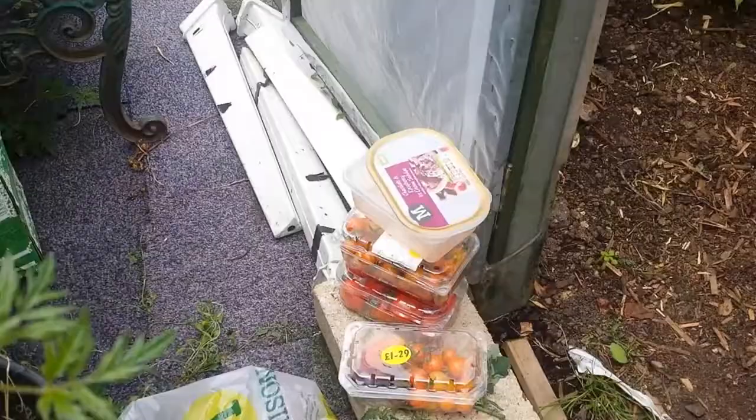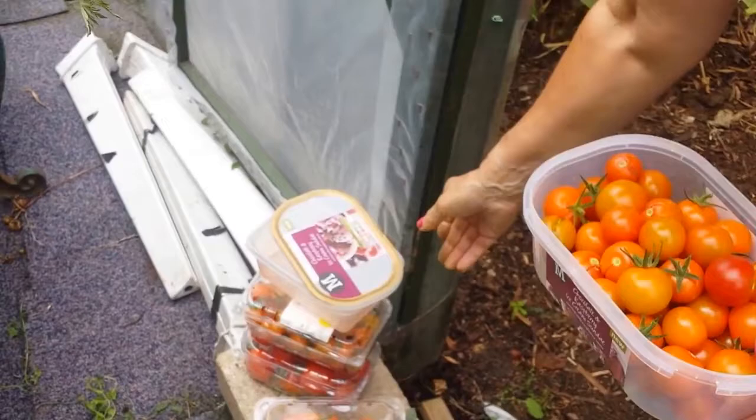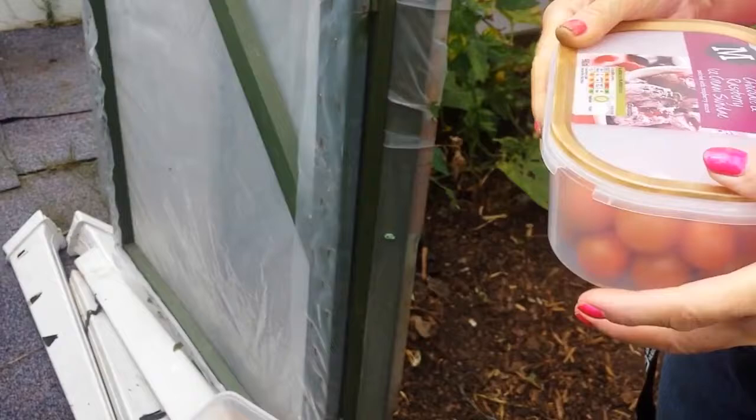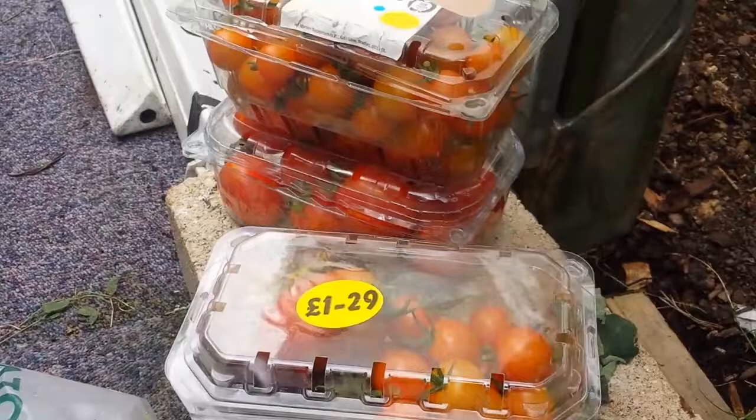Got one punnet - there's a couple split but we'll eat them tonight. They'll stay in the fridge a couple of days if they split - it's just a clean split. And two punnets of Sun Gold and another variety - the red one we don't know.